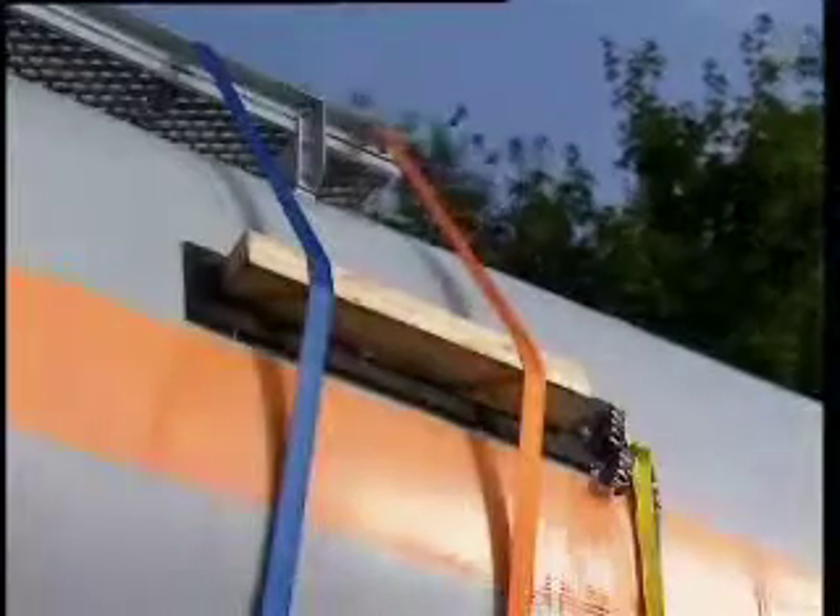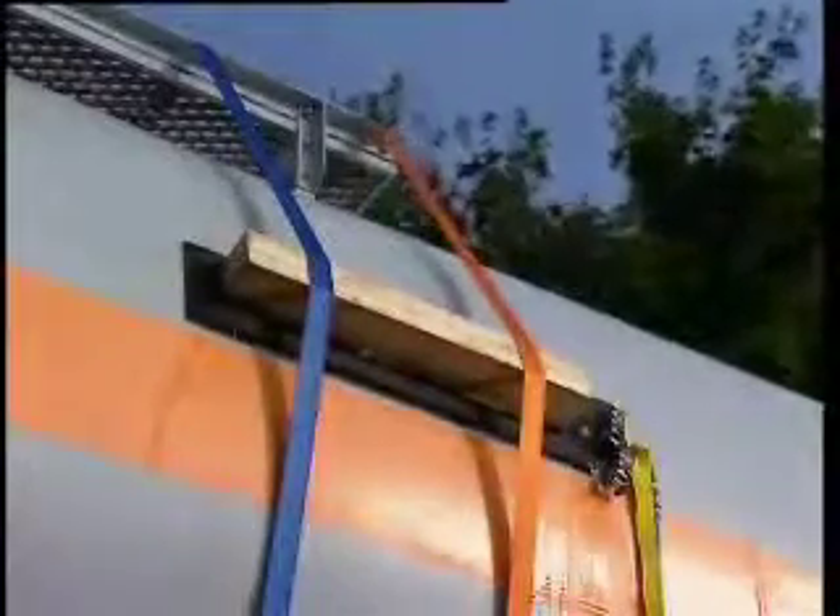Should the leak come from a long crack, place the bandage along its length, stiffen it with the timber beam, and fasten it tightly with the belts.